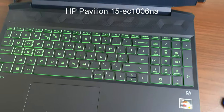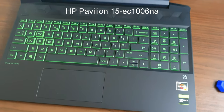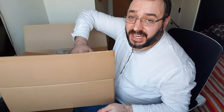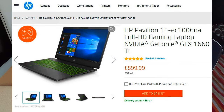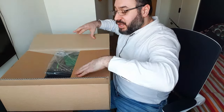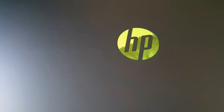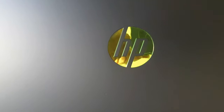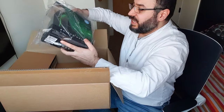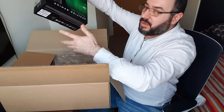This laptop comes with two free gifts and it only costs nine hundred pounds. So if you're into gaming and you are on a budget and you want something fast that you can compete with your friends on, this is the laptop you want to get. It's only nine hundred pounds — I can't emphasize how cheap it is.